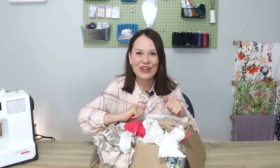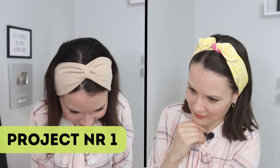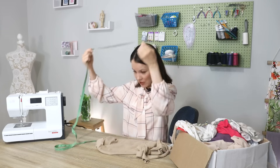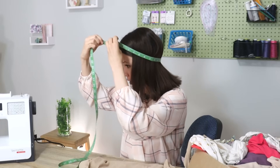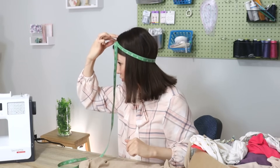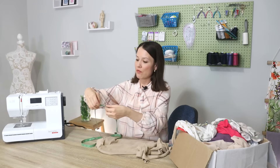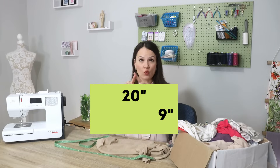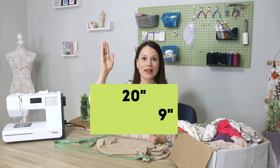So without any further ado, let's get started. This first project is great because you can make it in both knits and woven. I'll show you both options, and we're going to start by measuring your head circumference. Take your measuring tape, place it like so, bring it around, place your finger where it starts to overlap, take it off. Mine reads 23 and a half inches.